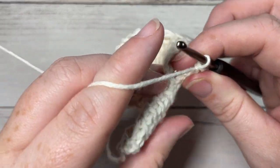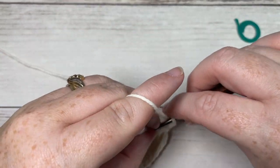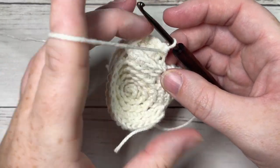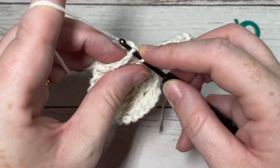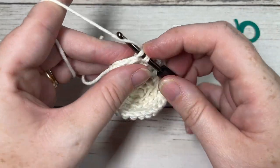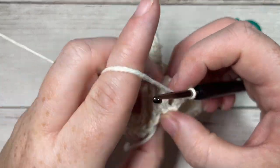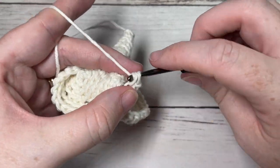Skip the slip stitch — you don't want to work in the chain one — then turn your work. Into the first single crochet and the next one you're going to work your single crochet two together. Then, just as you did for the other point, single crochet in each of the next three stitches, followed by a single crochet two together, until you've worked about five rounds and your top comes to a point. Then fasten off and weave in your ends.